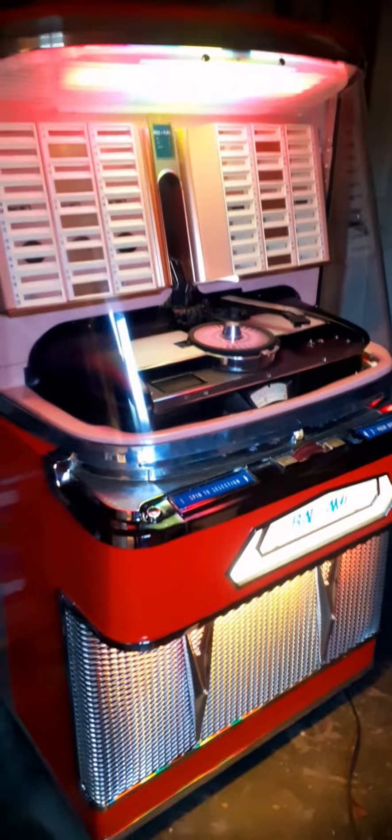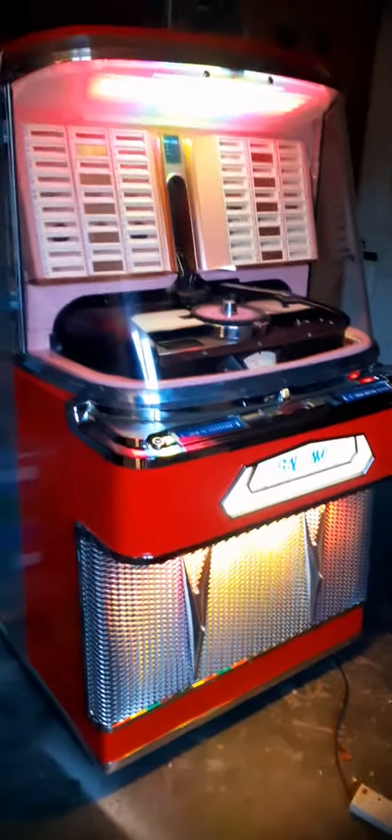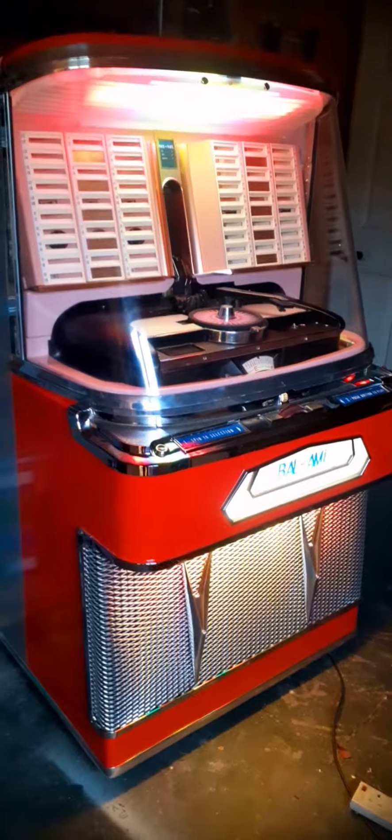Basically it's the same mechanism. The amplifier is obviously slightly different — being a beam echo amp in there — and it's got the original Goodman's speaker. Okay, thanks for watching.